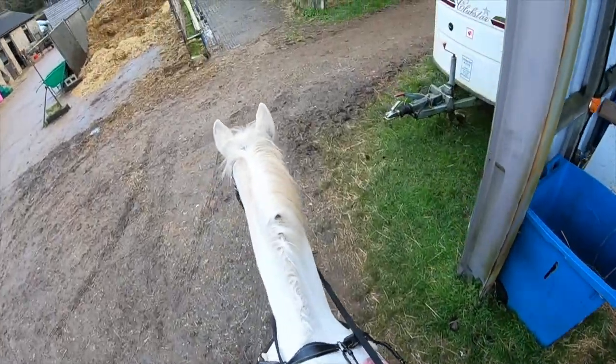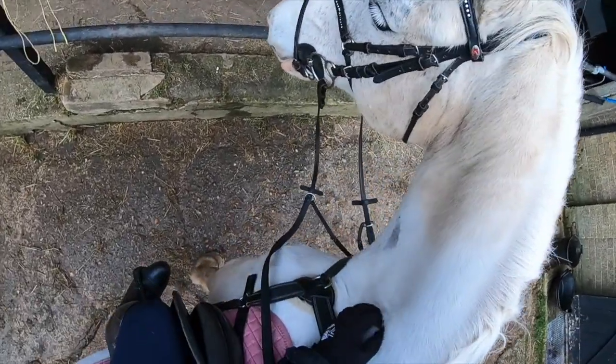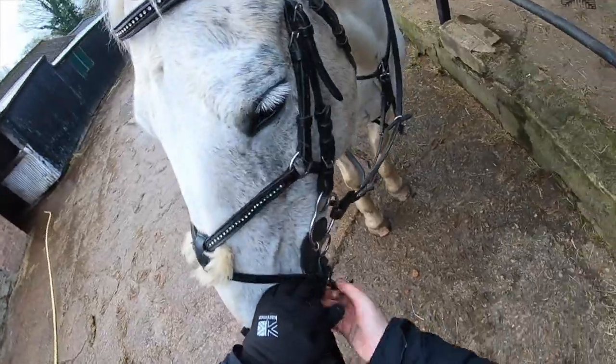I know that was a bit dramatic, but we've been practising gates every single time we've been in the school. This is the first time he's actually shut it with his chest — I'm sure it was an accident, but I thought it was amazing.